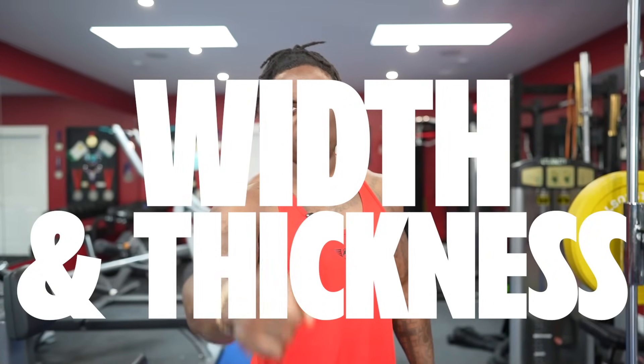Welcome back to the channel. Today I put together another complete back workout. We'll go for width and thickness, so let's get into it. We're doing four movements hitting the entire back today.